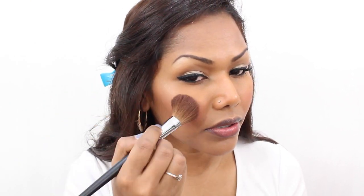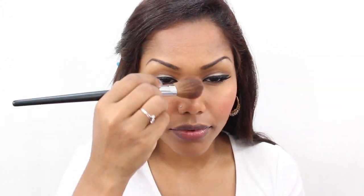Now for my highlight, I'm using MAC Whisper of Guilt, applying this onto the highest part of my cheekbone. I really like this highlighter because it gives a beautiful natural glow. Next for my lip liner, I'm using NYX Nutmeg lip liner and I'm lining my entire lips with it.